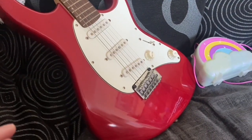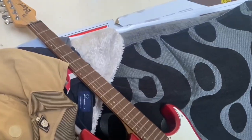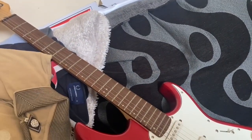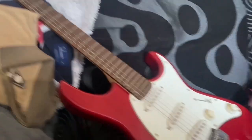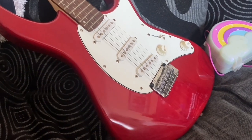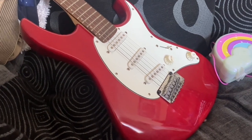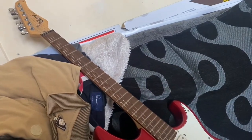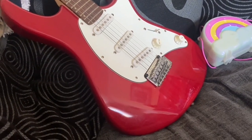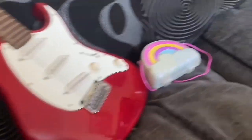I'm going to be parceling the guitar up soon, which I'm dreading. In case you don't know about parceling guitars - I've been watching videos - you need to loosen the strings, put something between the strings and the fret, make sure all the knobs are secure, and if they're not take them off, bag them up and stick them to the packaging. It needs to be bubble wrapped beyond belief and packed out in a box. Fingers crossed it gets there in one piece - I've never done one before.